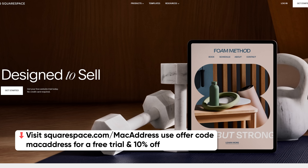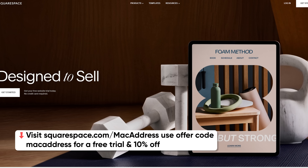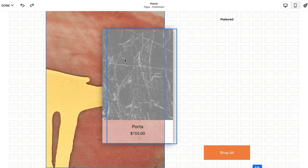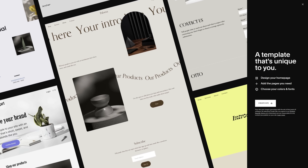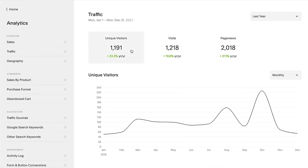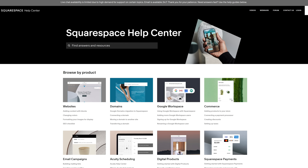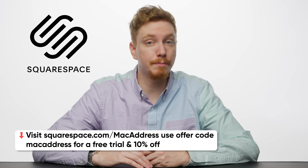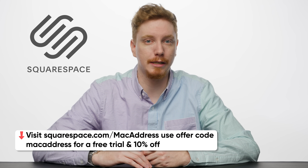There is more to this year's event, which I'll tell you about after a word from this video's sponsor, Squarespace. I really hate creating websites because it's so difficult — HTML, CSS, ugh. But with Squarespace, it isn't. Design your perfect website with their fluid engine by starting with a template and customizing every detail imaginable. Once designed, Squarespace has got your back with helpful guides, analytic insights, and their 24/7 support team. Get started today at squarespace.com/MacAddress and save 10% off your first purchase.